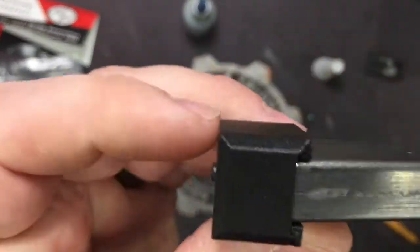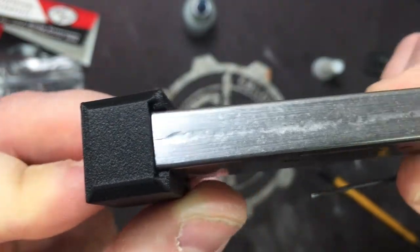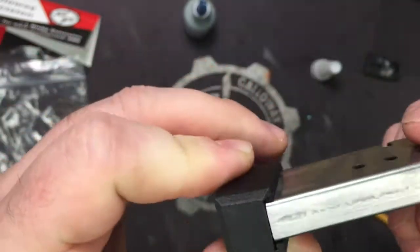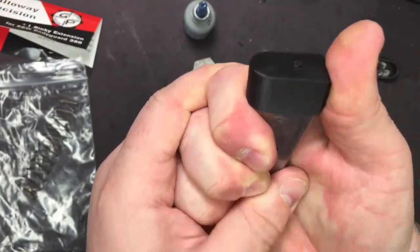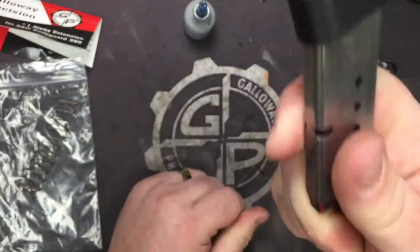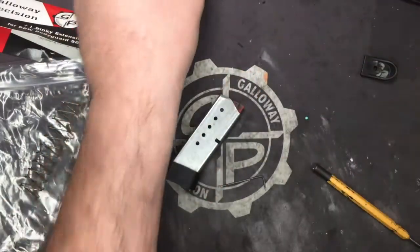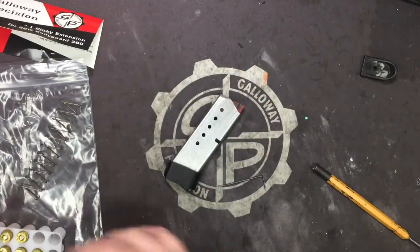It's pretty hard to see in the video, but when you look in here you'll see a couple threads, and that's what you want because that locks it in place. It takes a lot to push it off. So it locks it in place and it's still a plus one, but $5 cheaper than what the aluminum ones were.